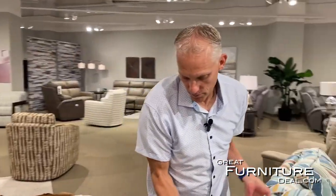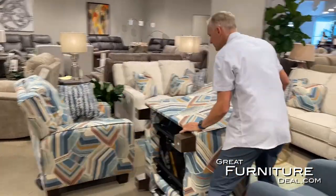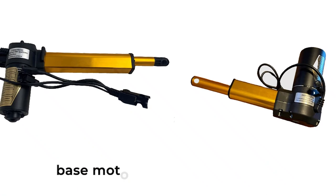To find your motors, flip the chair up onto its end like this. Just unplug the battery first, then flip it up on its end and it will expose what we're talking about.